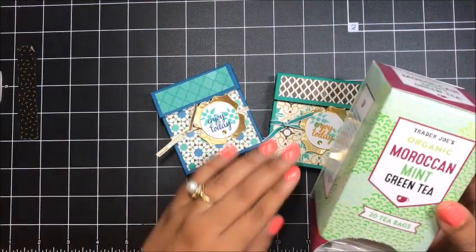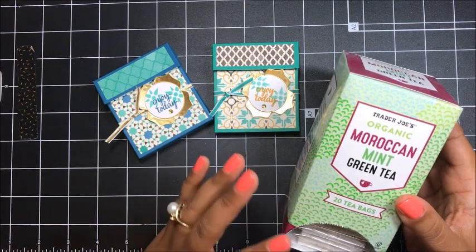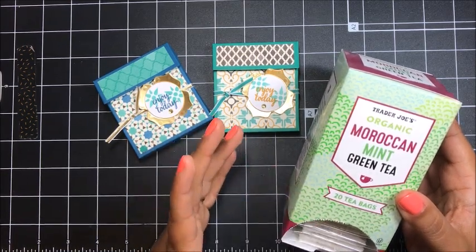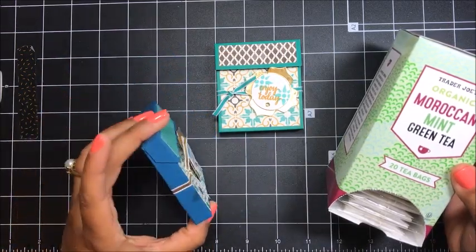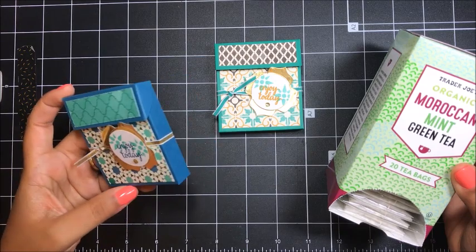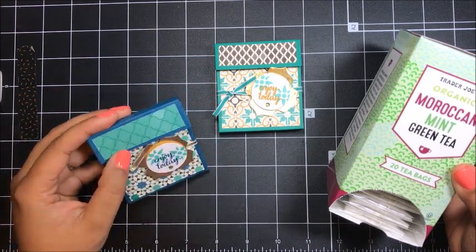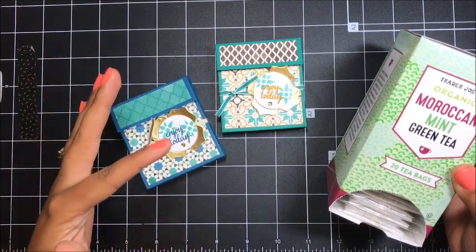The other day when I was at Trader Joe's, I came across these Moroccan mint green tea bags, and I absolutely loved the name. I love our Moroccan paper that's in our current annual catalog, and it's on the retirement list. So I wanted to make one final project using this paper and make this a cute little tea box. That's really where the idea for this project came about.